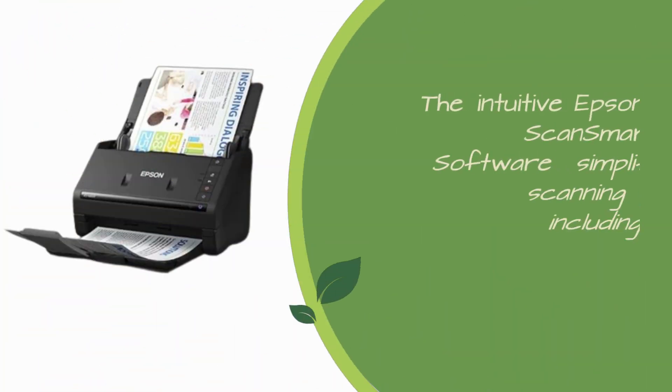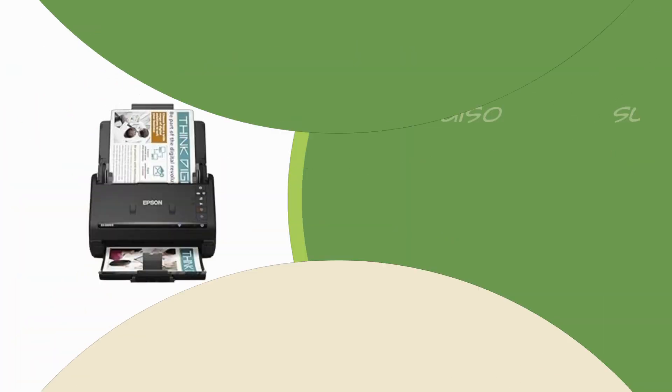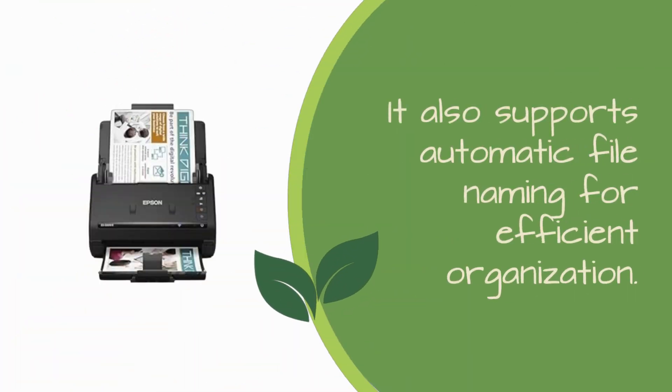The intuitive Epson ScanSmart software simplifies scanning tasks, including previewing, emailing, and uploading to the cloud. It also supports automatic file naming for efficient organization.